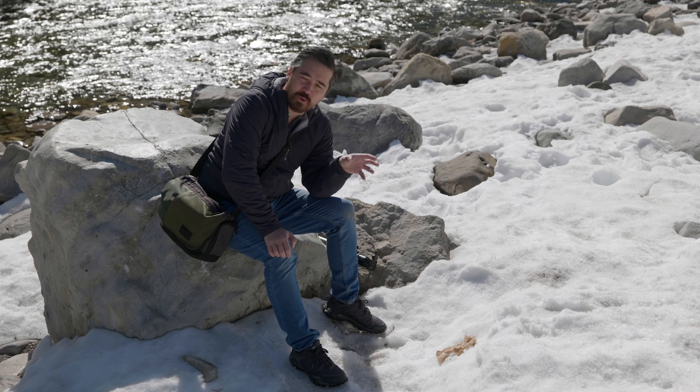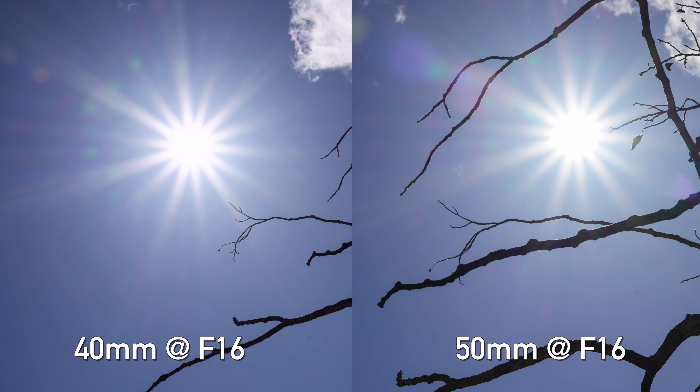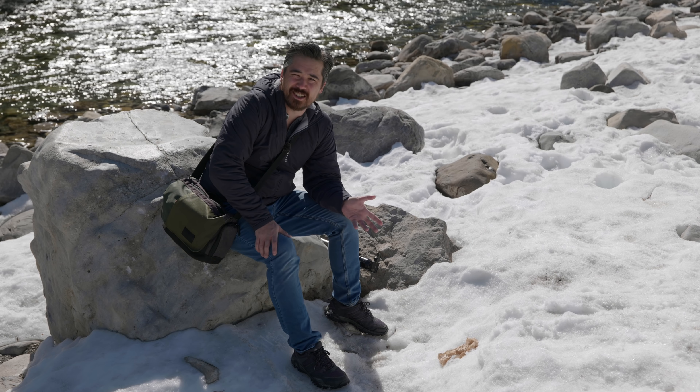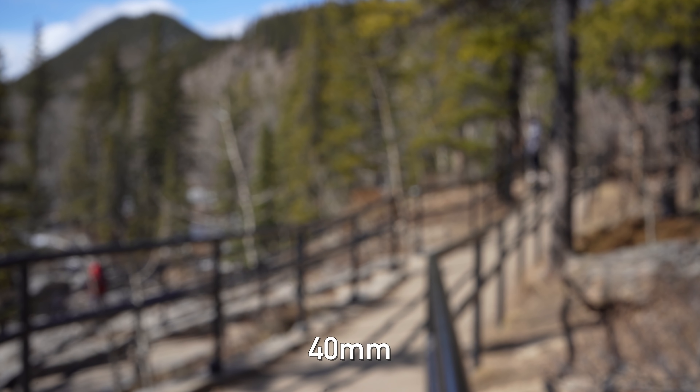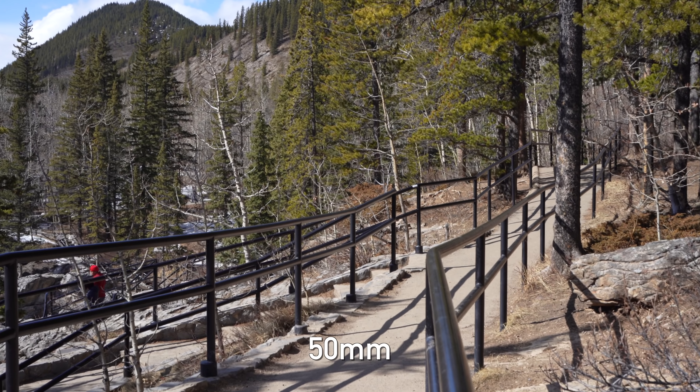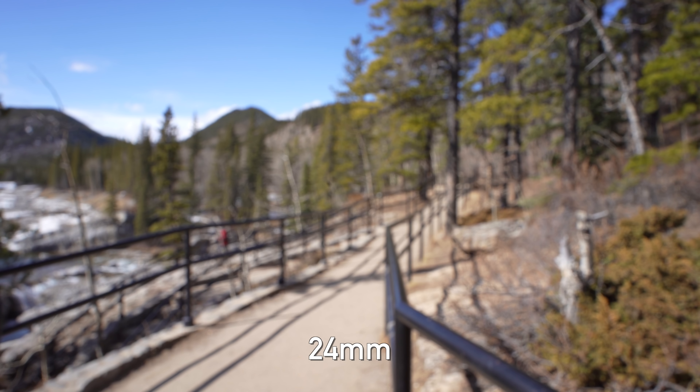Looking at sun stars, the 40mm and 50mm are basically identical — not great looking honestly. The 24mm is a little bit better and landscape users who like the sun star effect will be pleasantly surprised, but they're still not amazing. Regarding focus breathing, Sony's compact primes tend to have heavy breathing as a compromise, and these three are no exception. The 40mm and 50mm show pretty heavy breathing with the frame changing quite dramatically. The 24mm is better but still very heavy — a real problem for focus pulls in video or focus stacking in landscapes.